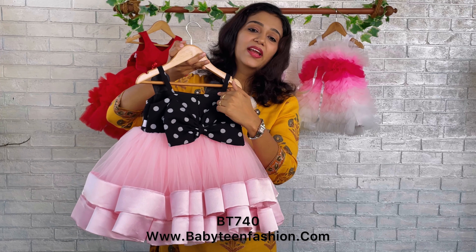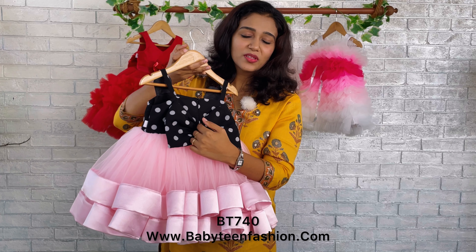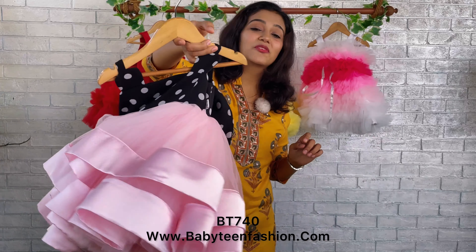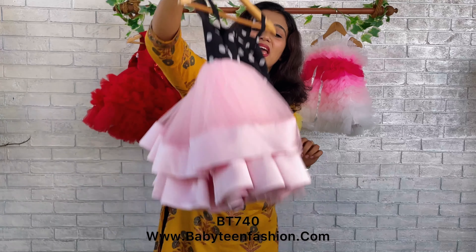This is the back side of the dress — the same yoke, same polka dots are given on the back side as well. You can find the zipper over here so that you can easily open it and make your baby wear this.